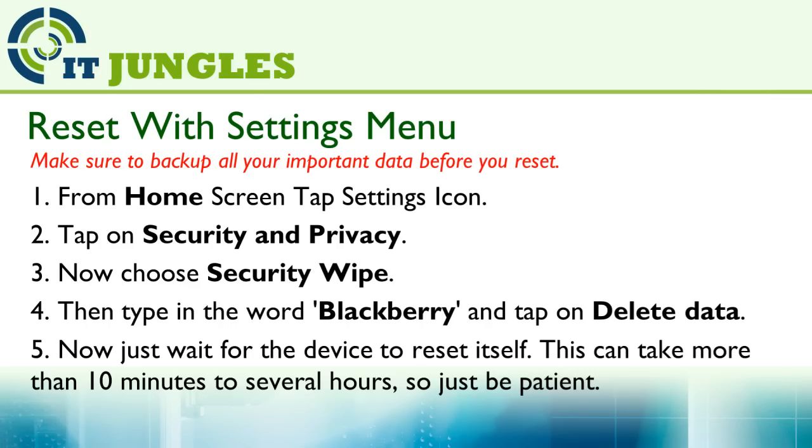Finally, you just have to wait for the device to reset itself. This can be up to 10 minutes or up to several hours depending on your device data, so just be patient. Sometimes it can take up to even 3 hours, and that's quite normal — just be patient and wait for your device to reset itself.